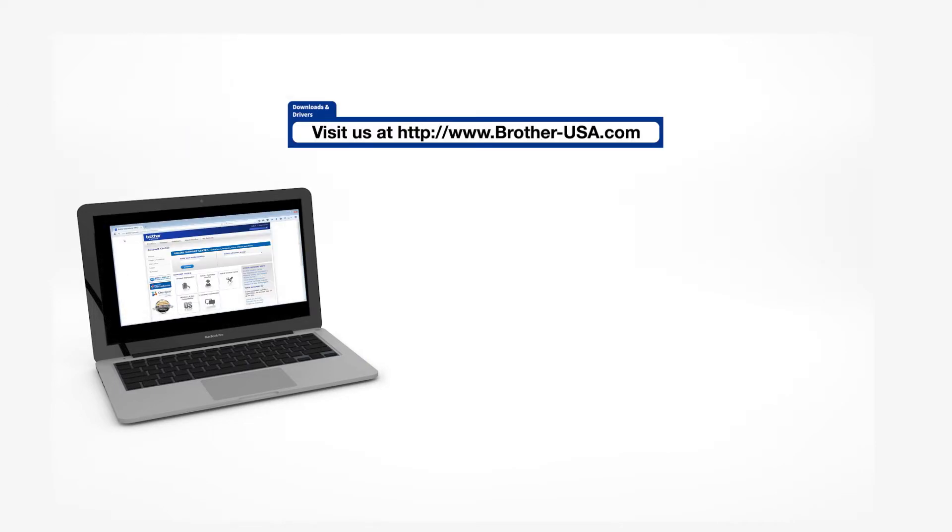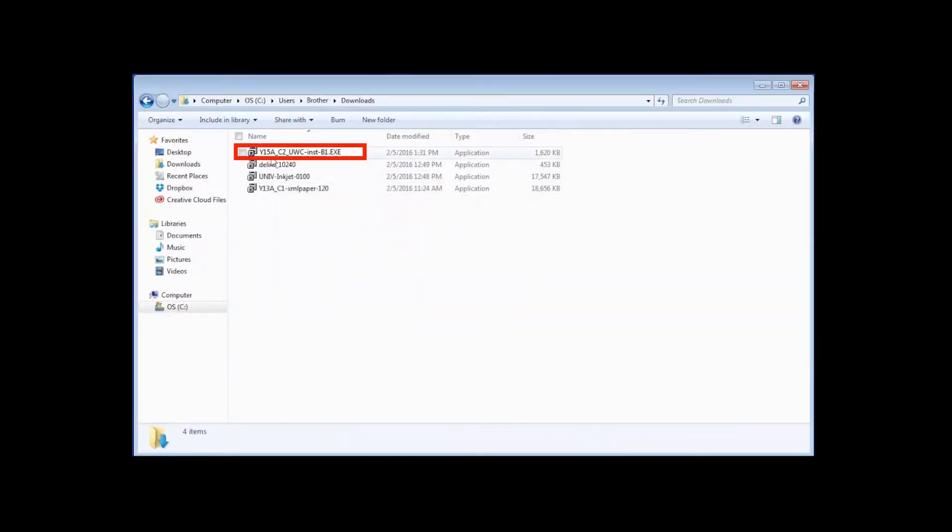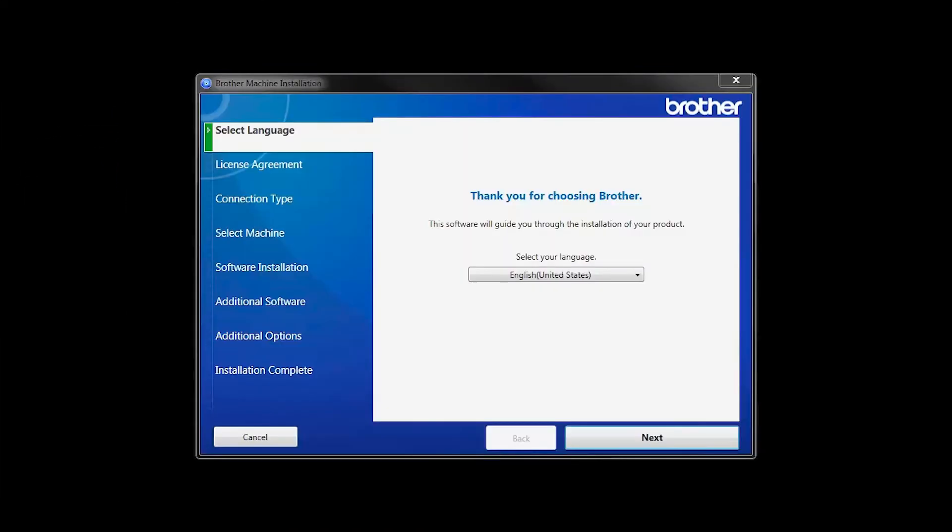Insert the installation disk or download the full driver and software package from www.brother-usa.com. Navigate to your installer file and double-click to begin installation. When the device installation window opens, choose your language and click Next.